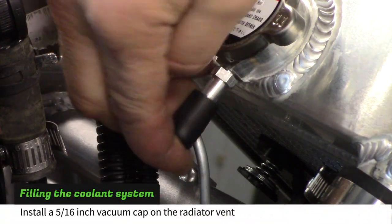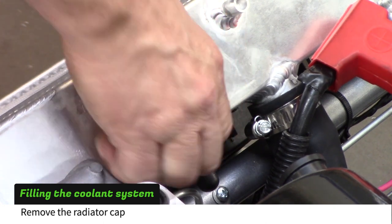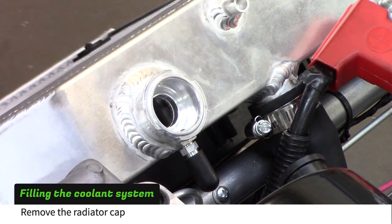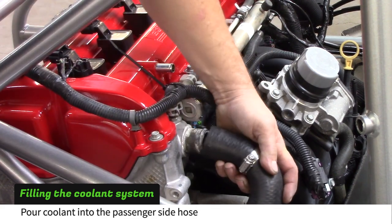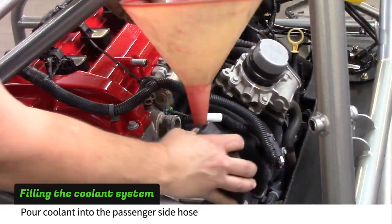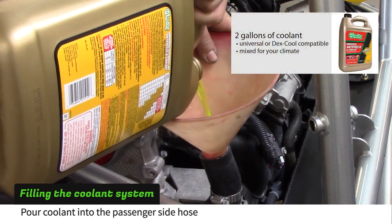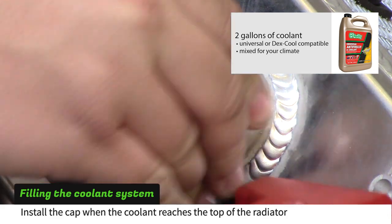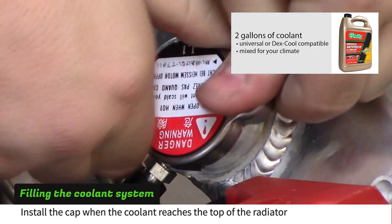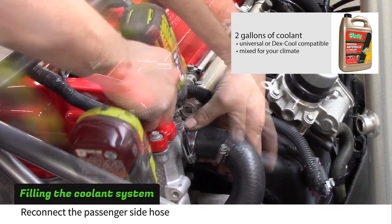Install a 5/16th vacuum cap on the radiator vent tube. Remove the radiator cap. Disconnect the passenger side hose from the cylinder head. Pour coolant into the hose while someone watches the level in the radiator. Install the radiator cap when the coolant reaches the top of the radiator, then reconnect the passenger side hose.